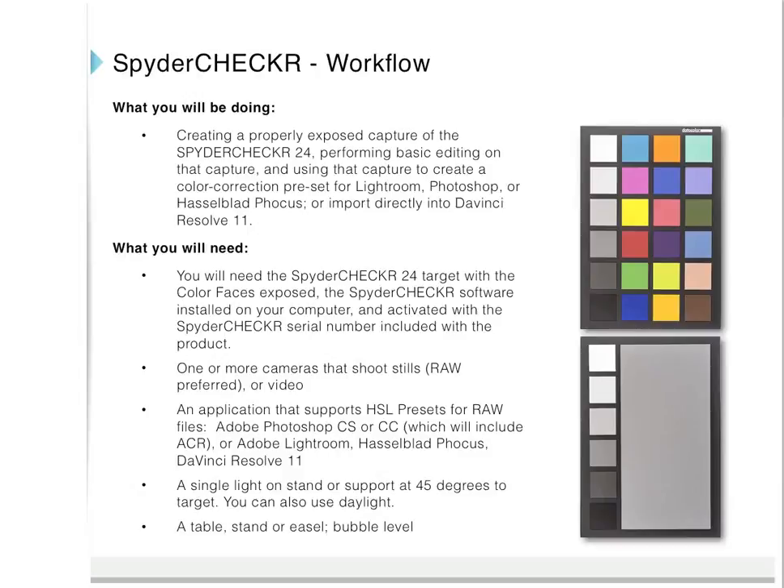Spider Checker workflow — what you will be doing: creating a properly exposed capture of the Spider Checker 24; performing basic editing on that capture; and using that capture to create a color correction preset for Lightroom, Photoshop, or Hasselblad Focus, or importing directly into DaVinci Resolve 11.